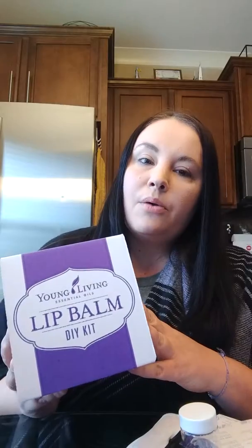Hello everyone. For today's DIY I want to show you how to make a simple lip balm. I'm going to be using the Young Living's DIY kit, which comes with everything you need except for your oils. I'm going to be using the lip balm base, and for this particular DIY that's all you need.